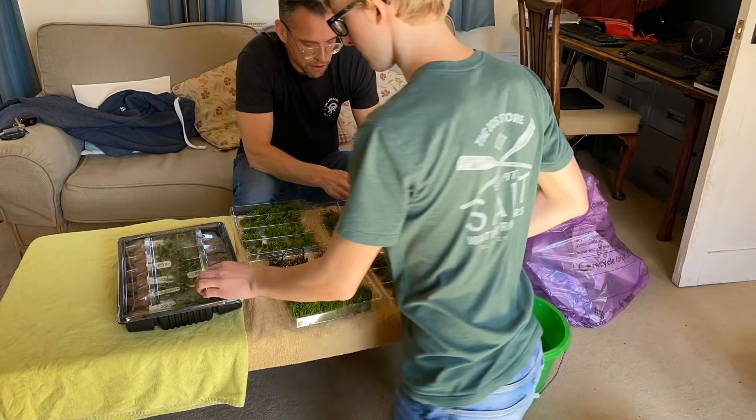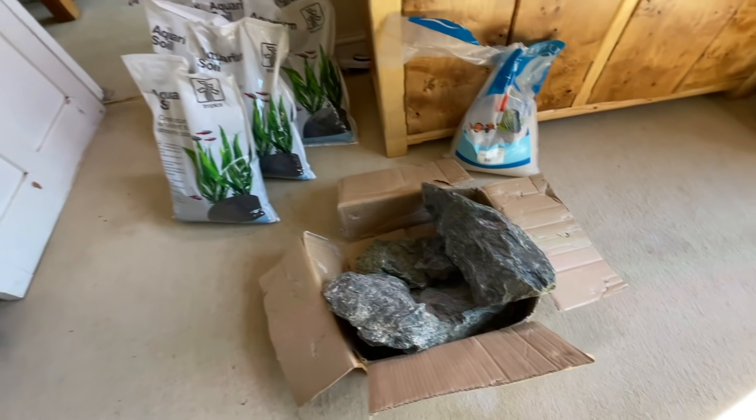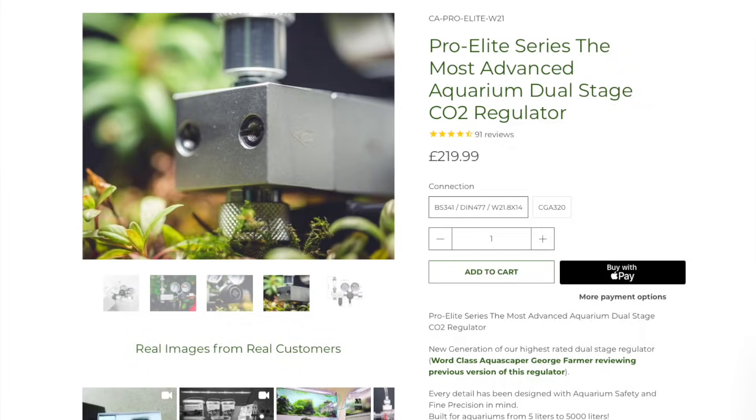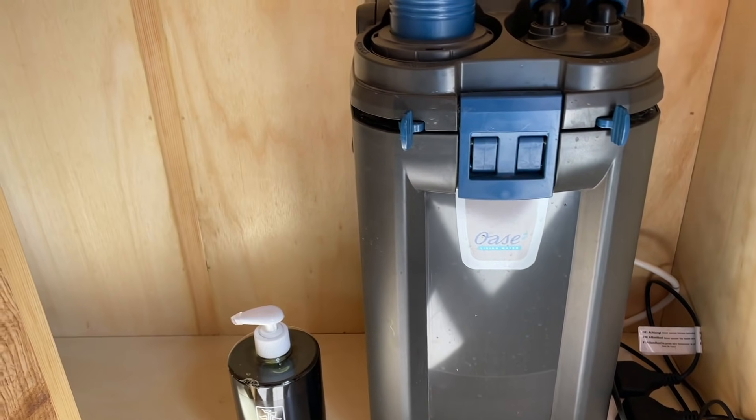There are some companies that have helped out as well. Tropica have supported us with plants. Aquarium Gardens have supported us with hardscape and some substrate. I've supplied the CO2 Art kit. Will bought the tank himself and the lighting. Oase supplied the filtration — the 600 Biomaster — which we'll talk about later.